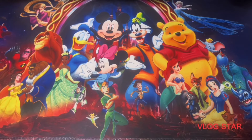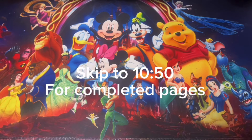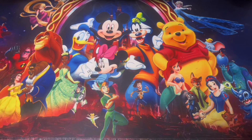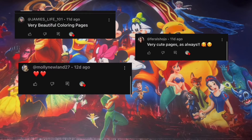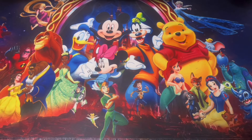We're back with another video - this is Jenny's Pages. Today I wanted to do something different: a video log slash completed pages. I hope you guys enjoy this video. It's going to cover throughout the month, different things I'm doing. If you like it, please let me know in the comments or give me a thumbs up, and I'll continue doing these videos.